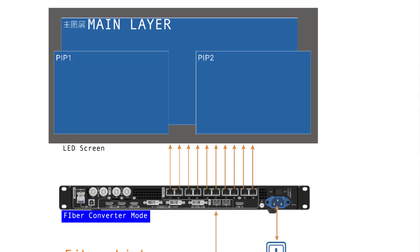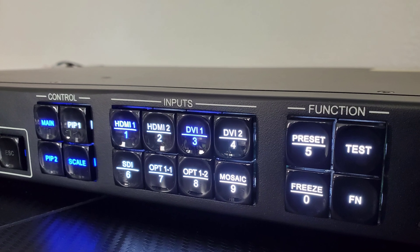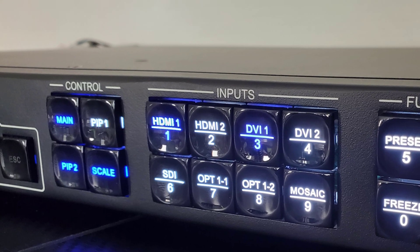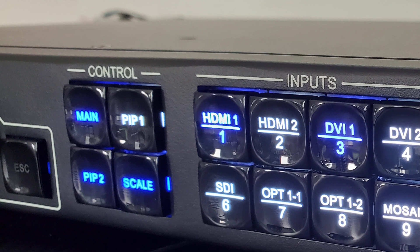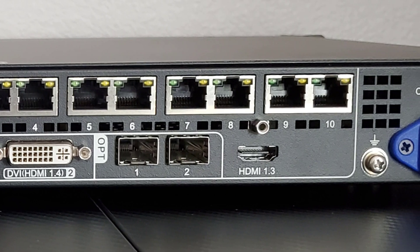Another great feature is that this processor has three scalars — not one, but three total. This means you can get three layers. Using vCAN software or from the front screen you can control a main layer and two PIPs, which are three different windows of content going to your LED screen. So if you want a background with an HDMI source and an SDI pip-on/pip-off setup, you now have three scalars total. It does auto scaling as before, and all the customization and cropping is still available.